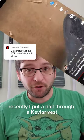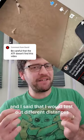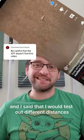Recently, I put a nail through a Kevlar vest with an air gun, and I said that I would test out different distances.